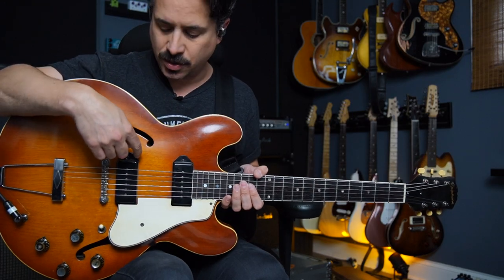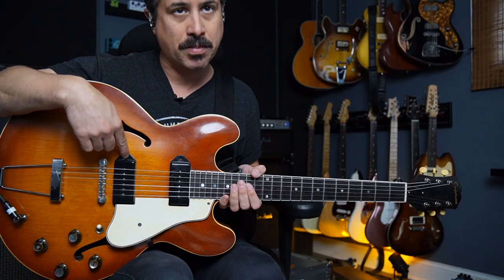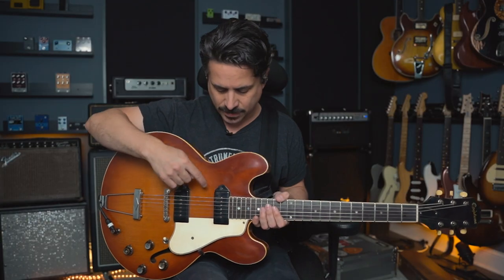You started seeing the Charlie Christian pickup in the ES-150 models, and as that evolved, Walt Fuller — who was the head of the Gibson Electronic Department at the time — created something called the P13, and you can even find some of those out there mounted.